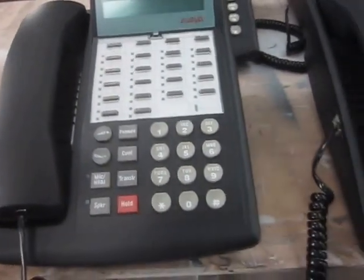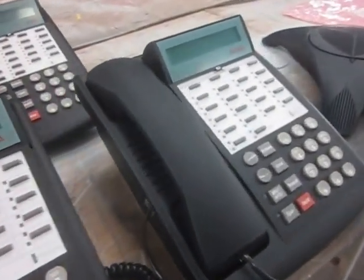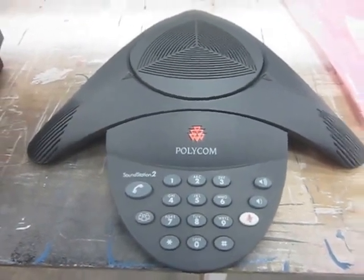I just do another scan here across all the phones just to show you how they came out. And then we did another project too — we had a customer send us in a Polycom, very similar to this.